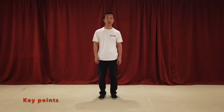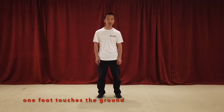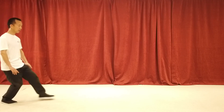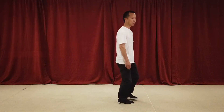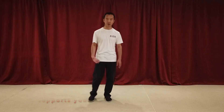Now let me tell you the key points of the straight moth wading step. The first: shift your weight forward immediately as soon as one foot touches the ground, and the other foot needs to follow as well. Look at me from this angle — we step and follow, step and follow. When we're walking the moth wading step, always one foot is on the ground supporting the whole body.